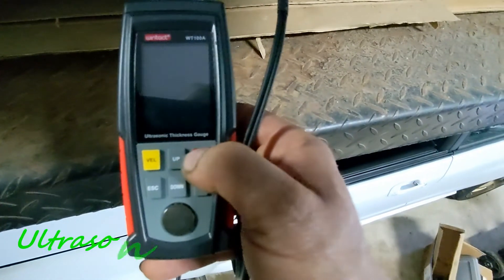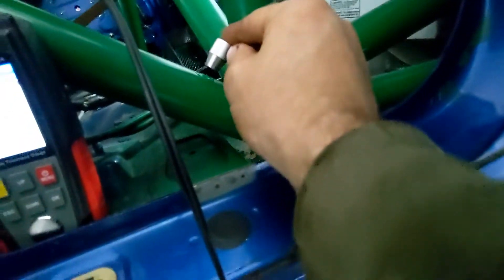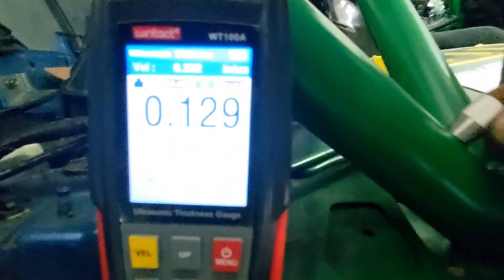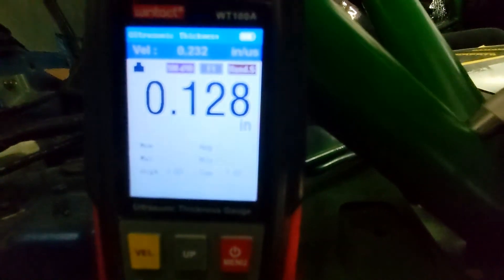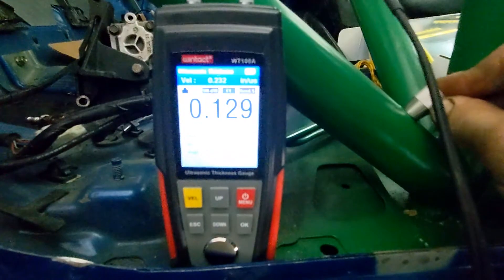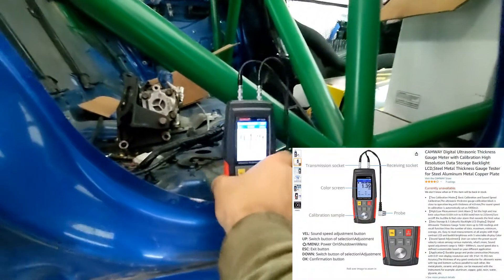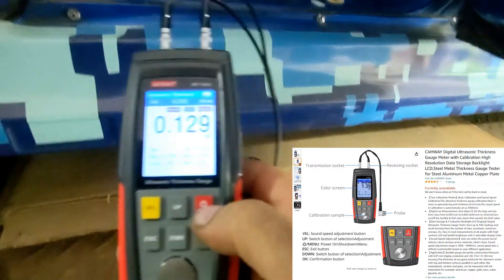Here I have an ultrasonic gauge. It works basically like an echography — you put some solution on and it measures the tubing wall size. This is a cage with a 120 wall, and it's measuring at 128 with the paint. This way I can measure the tubing size without having to drill a hole in the cage — much faster and also much more reliable.